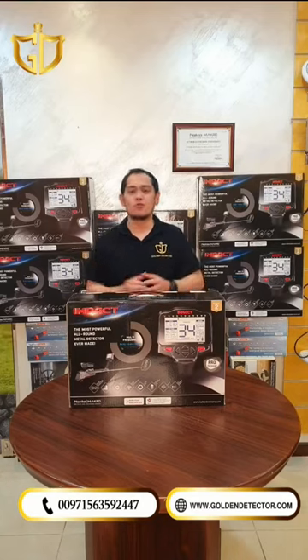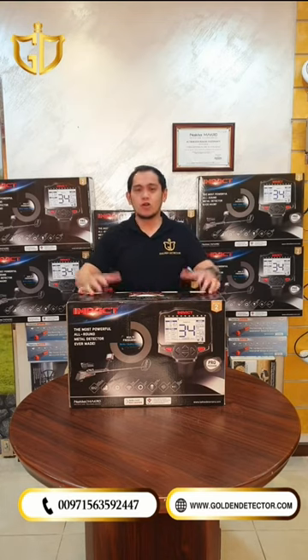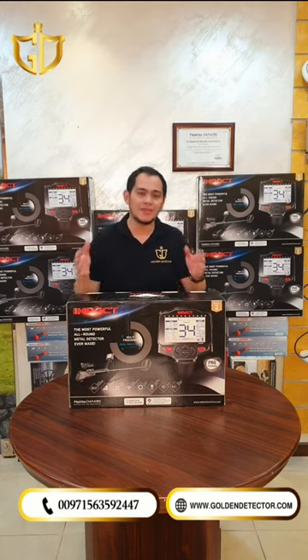Hello everyone, I'm Jasper from Gold and Detector Company here in Abu Dhabi, United Arab Emirates. Today, we're going to unbox the Nocta Impact Pro device. This device is made in Turkey, and it's a very reliable and accurate device for gold and metal detecting.